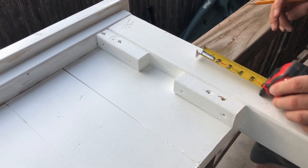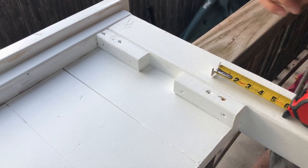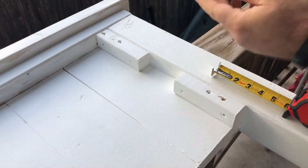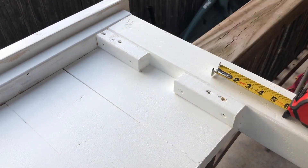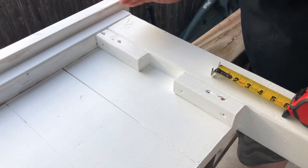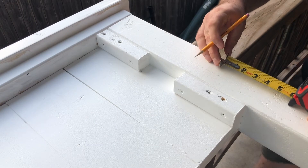I also have to take into account my slat boards — they're five-eighths inch thick. So I've got to take into account that extra five-eighths inch just to keep my mattress from going up higher.